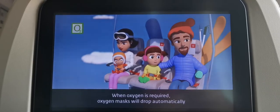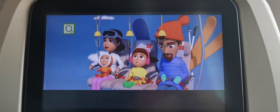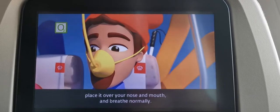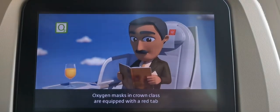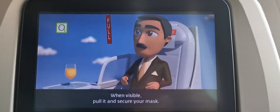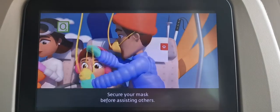When oxygen is required, oxygen masks will drop automatically from the compartment above your head. Fasten your seatbelt immediately. Pull the mask towards you to start the flow of oxygen. Place it over your nose and mouth and breathe normally. Oxygen masks in Crown Class are equipped with a red tab to help you grab the oxygen mask. When visible, pull it and secure your mask. Secure your mask before assisting others.